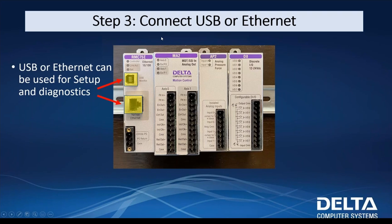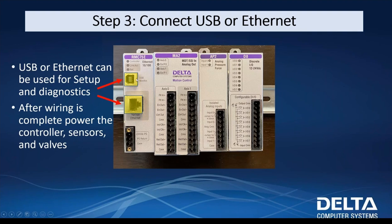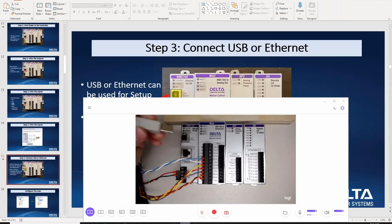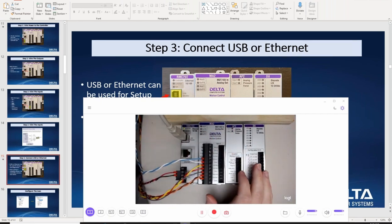Now it's time to connect via USB or Ethernet — we can choose either. After wiring is complete, power the controller, sensors, and valves. I'm going to connect with USB; this allows us to talk to the RMC with our software RMC Tools. I've got my USB cable — I'll plug this in and switch on power. You'll see the LEDs flicker on. We've got the RMC controller. The light is blinking, but none of my axis lights are blinking yet because I haven't configured any axes. This controller is just what you'd find out of the box — we're going to go from start to finish.